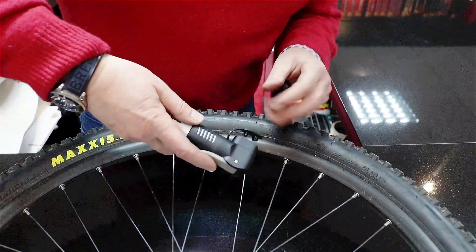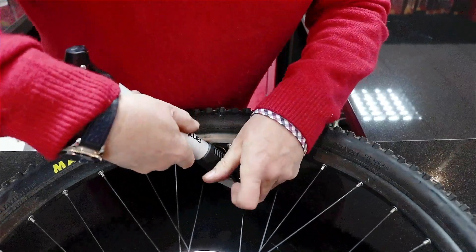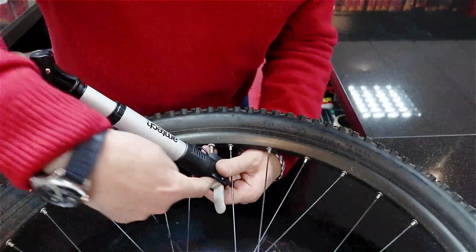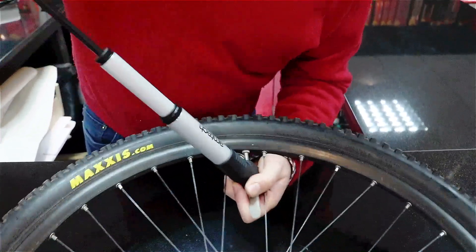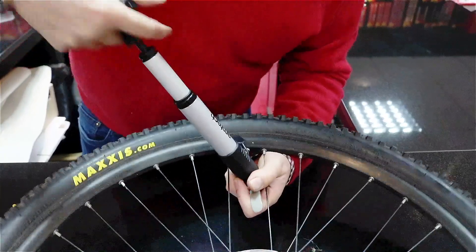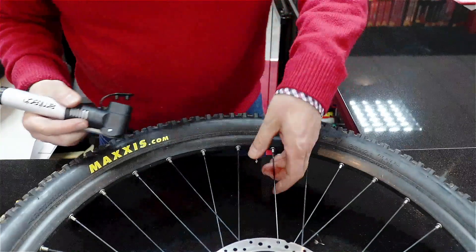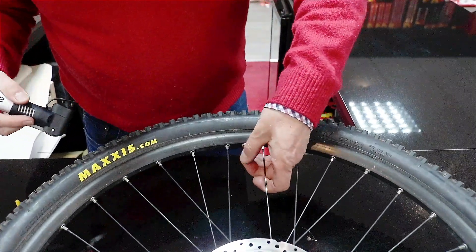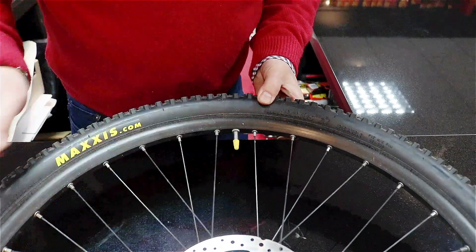Using the smaller hole, follow the same procedure: push the pump onto the valve and lock it on using the lever. Pump as before, then to remove it, take the lever off, and tighten up that little valve and replace the valve cap.